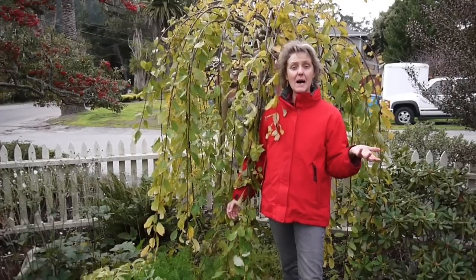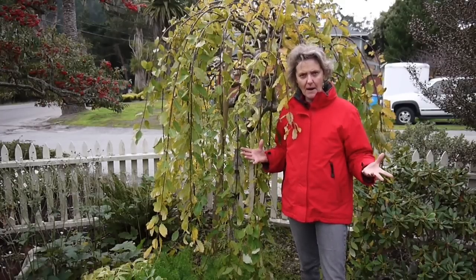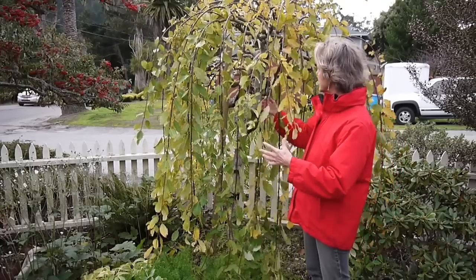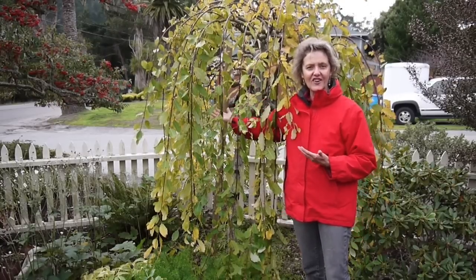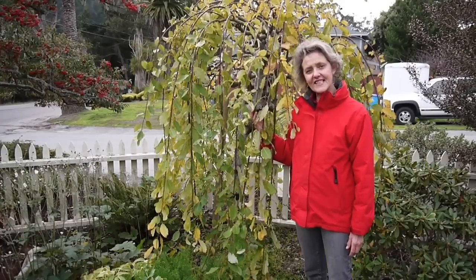Hi, it's Nell. Today I'm up in the San Francisco Bay Area in a garden that I maintained for years, and I'm going to tell you how I took care of this weeping pussy willow. This plant grows very vigorously — it was a big glob, but I was up here in October and pruned it out, so it's really doing well. It was so thick you couldn't even see into it or through it, and I like it to have a little bit more airiness. It is December 4th, so it's changing color and starting to go deciduous.